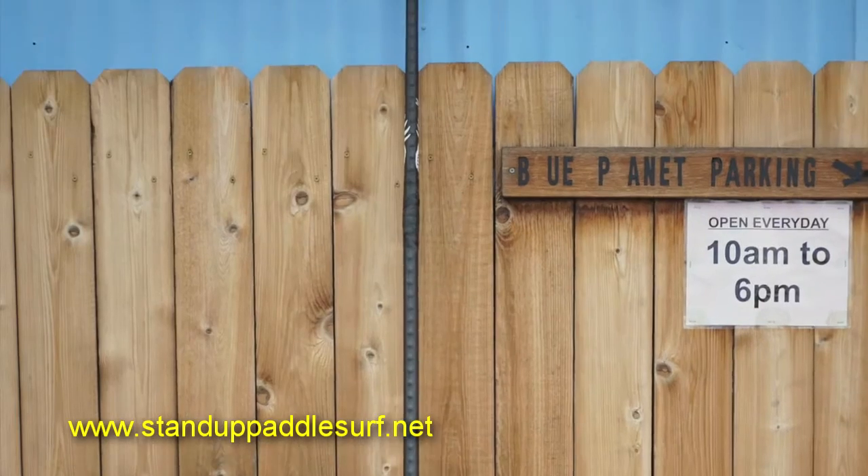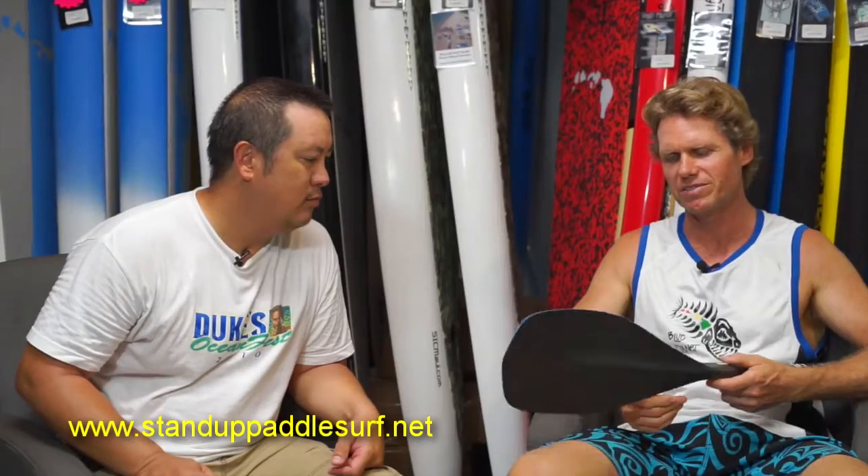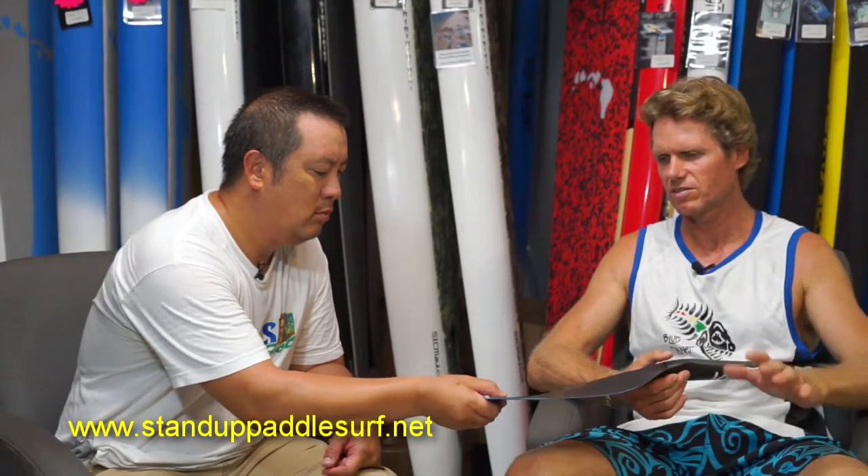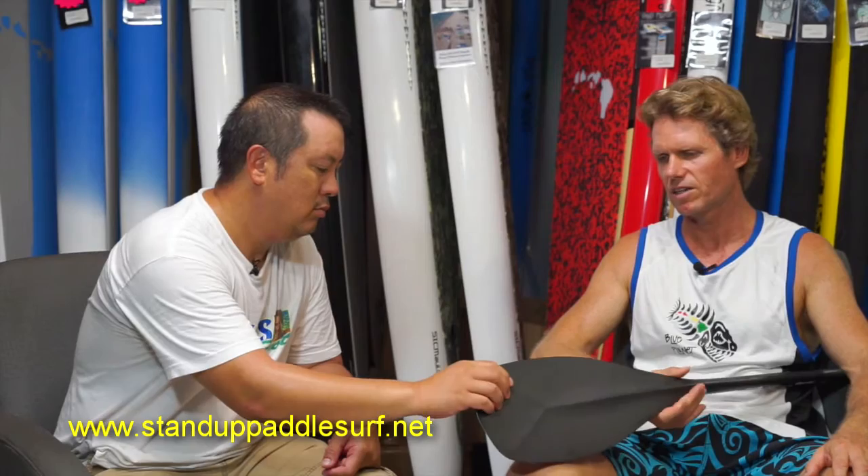This is just an early prototype — we're still working on it. It's a work in progress right now and we're actually planning to do a Kickstarter campaign to launch this new paddle. I'm really excited about it, but we still have a few things to finalize. It's a really unique paddle.